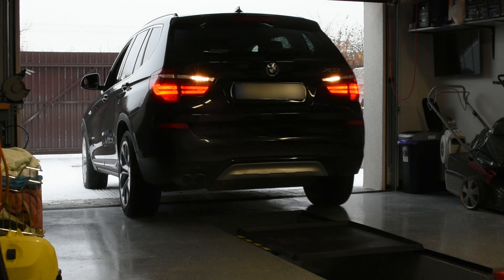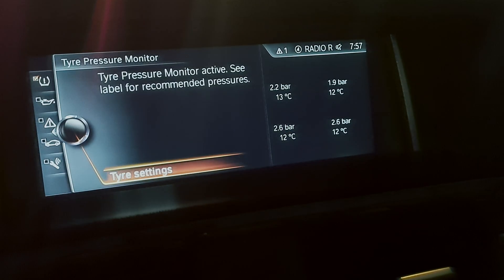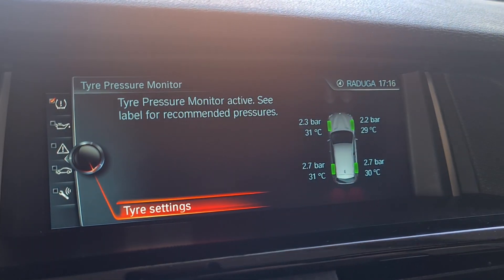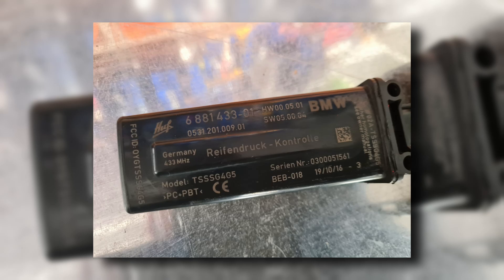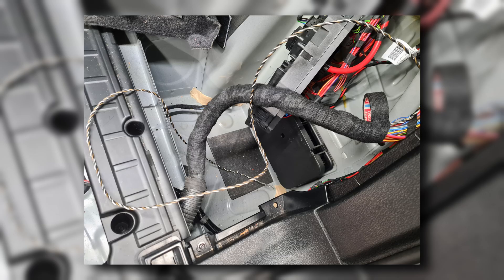I like this upgrade since the sensors are quite precise, with a deviation of 10-15%, and you have a nice tire pressure visual on the screen. Installation is not that difficult. We need to install wheel sensors, a control module underneath the car, run 4 wires into the trunk, and do some coding.